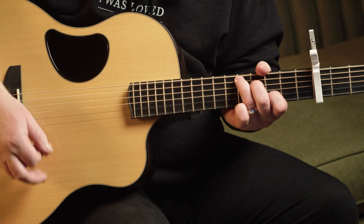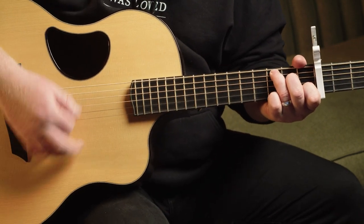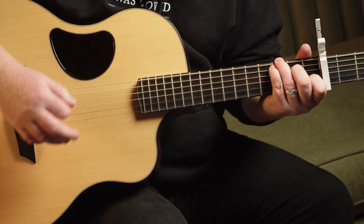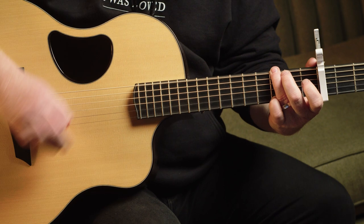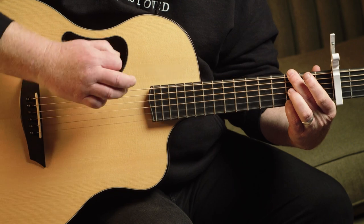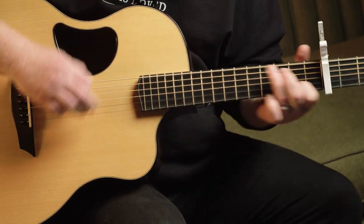I'm going to break it down in sections — intro, verse, chorus, bridge — and all of them are super simple. The intro kind of mirrors the second half of the verse thing, where we go one, five, four. If you're using G, D, C — you can go old school or more open. That's the intro.